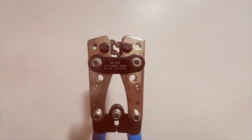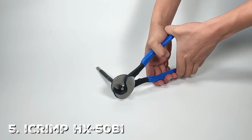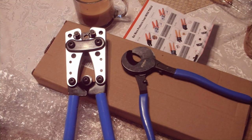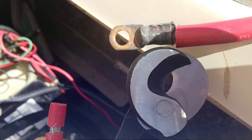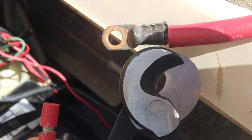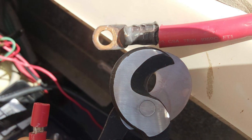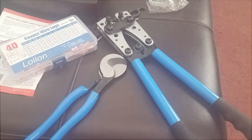Next we have the iCrimp HX 50 B1. This crimping tool specializes in handling thick battery cables and lugs. Crafted from premium materials, it is incredibly sturdy and durable. Its sleek design means you can easily maneuver it into tight spaces. What makes this tool unique is its hexagonal crimp profile, which guarantees a very tight and secure connection — crucial when dealing with battery cables. Another great feature is its quick-release safety lock, offering added security during use.